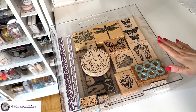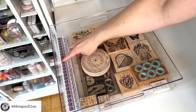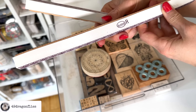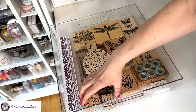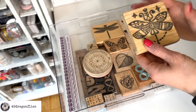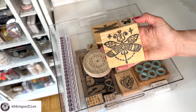Drawer number two has some of my larger stamps, as well as a handmade stamp made with washers. These two border ones I got from a craft flea market years ago — they are the brand Aladyne, I think it's a French brand. I have some alphabet stamps and some numbers, and a very special dragonfly stamp from my dear friend Eman — made in Egypt. It's an Egyptian dragonfly. I love it so much.